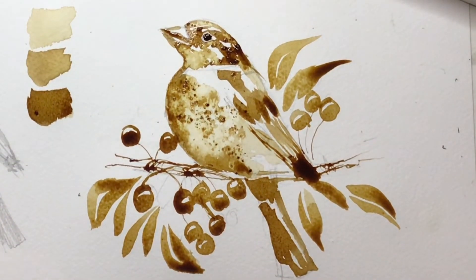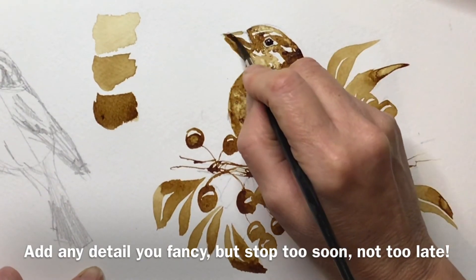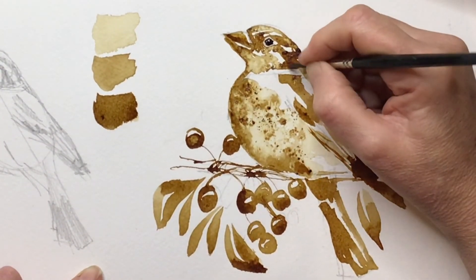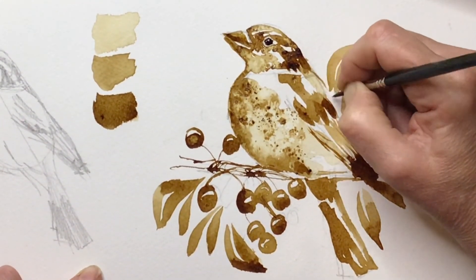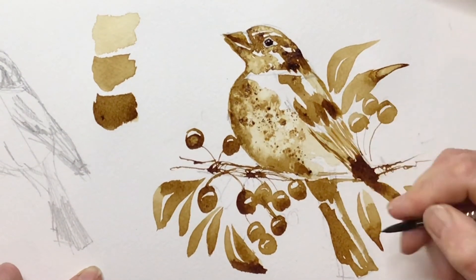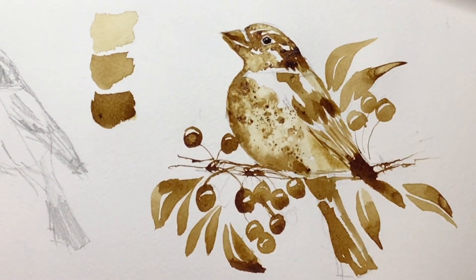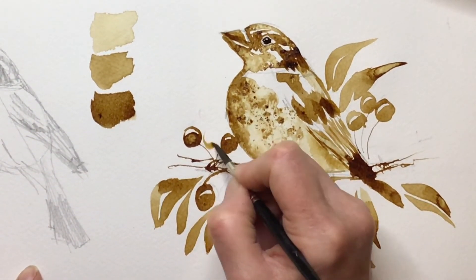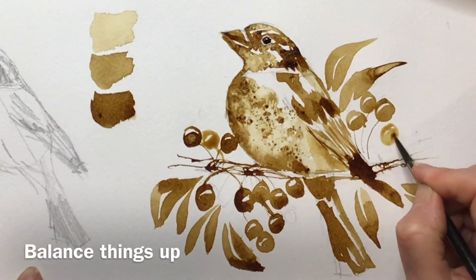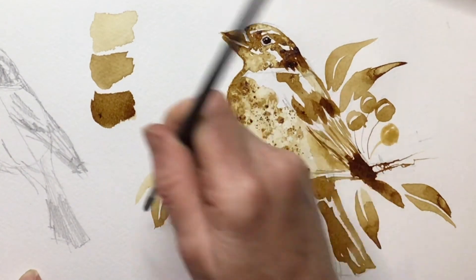Just merging things in and working on the final details — sorting out that beak which I wasn't terribly happy with. If anywhere's gone too dark, you can use a damp brush — I like a little short flat brush — give it a bit of a scrub, then dab away any coffee you've loosened with a kitchen towel. It does actually lift really, really easily. As always with watercolor — or coffee in this case — it's far better to stop too soon than too late, because you can always go back and add more.